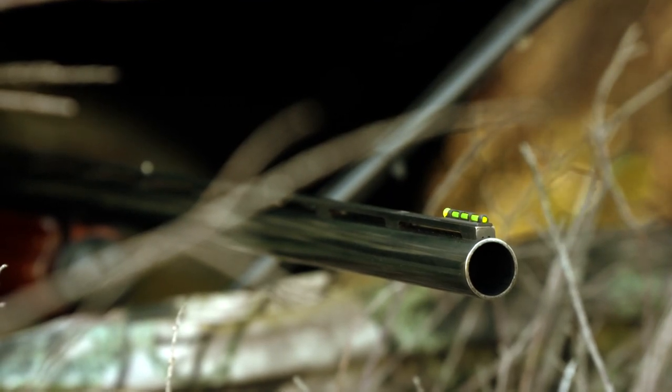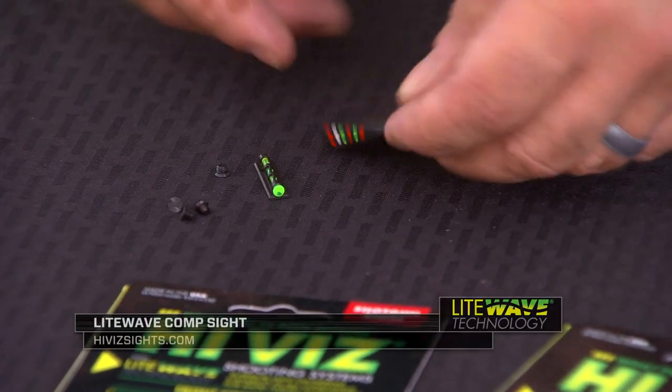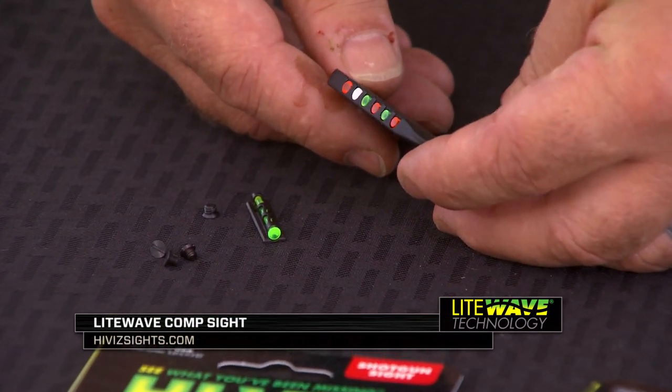Today we're going to install a screw-attached bead replacement sight on this shotgun. Here we have our Lightwave Comp Sight. This sight comes with six different light pipes in green, red, and white in different diameters.